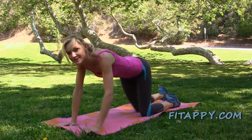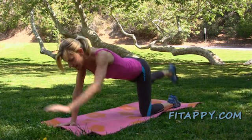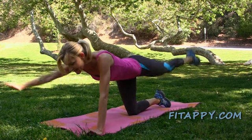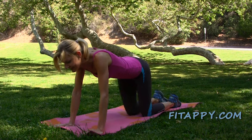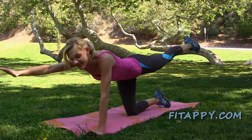Let's do it two more times on each side. Inhale, down, and exhale up. Switch and hold it, down, and up, and down.